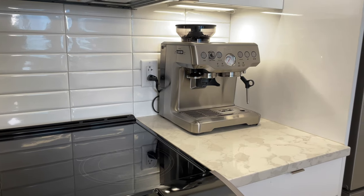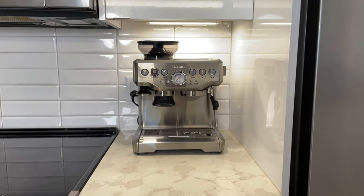It sits nicely under the cabinet, it doesn't take up too much counter space, and there's still room on my counter in front of it to make my coffee and drop whatever I need. It's a good size. I also like that because it's all-in-one, I didn't need to have an espresso machine and a grinder side-by-side — it's all compact in one beautiful-looking package. So for me, the footprint was a big win.